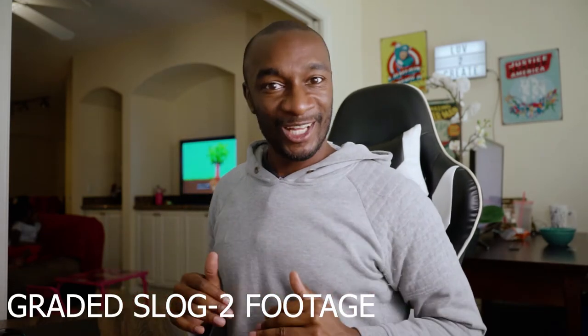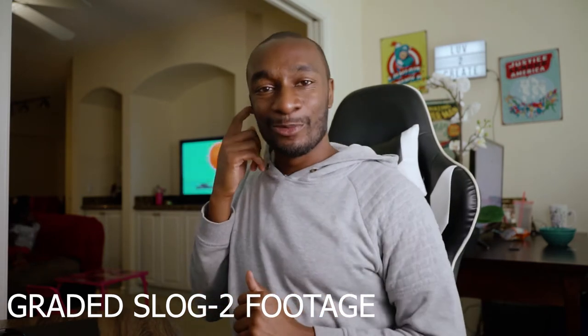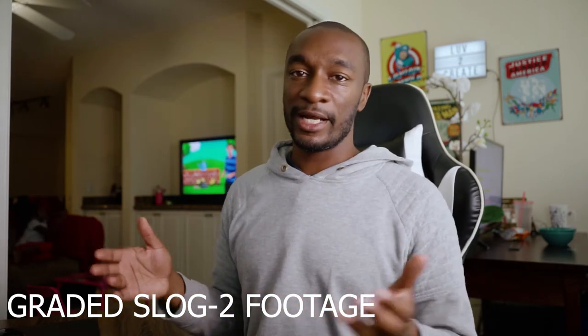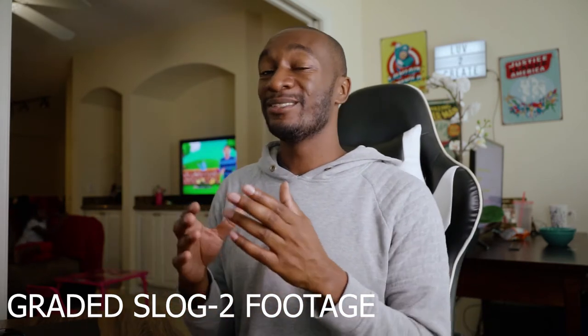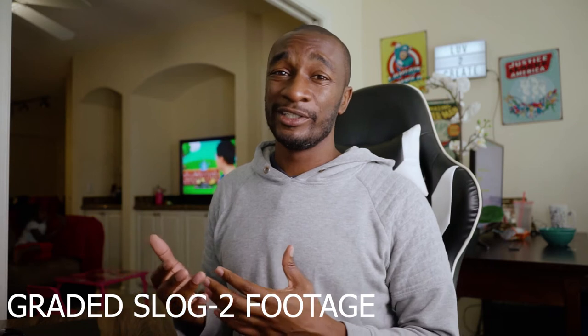Now, there are legitimate concerns when using S-Log2 on the A7 II. It does start at an extremely high ISO at 1600. If you need to bump up your ISO at all, you can run the risk of introducing a lot of noise and grain into your footage. But I'm usually in a controlled environment where I don't have to worry about that. However, if you do have to worry about that, that's something to think about. Also, it does take a little work on the back end with color grading.